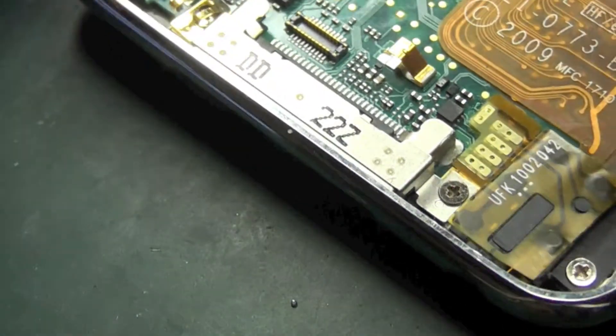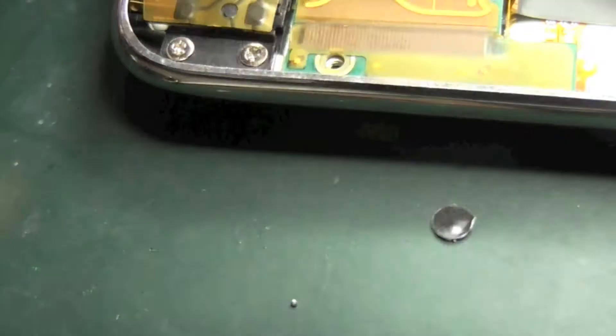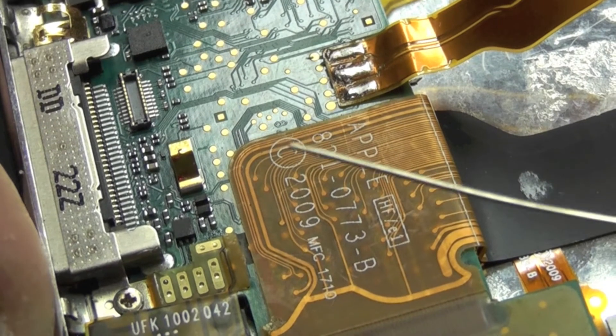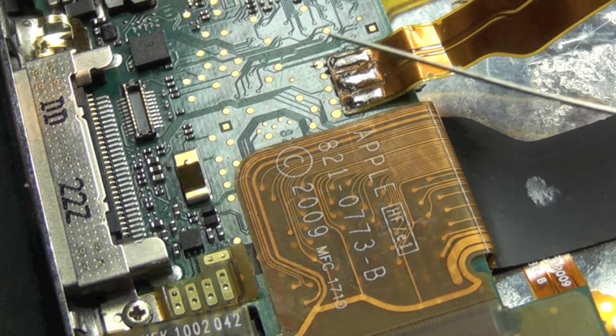You should have it flat to the board. You should be able to see through those connections there — see the solder pads on the board — in order to make sure you're aligned properly.